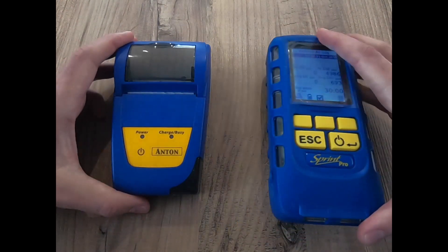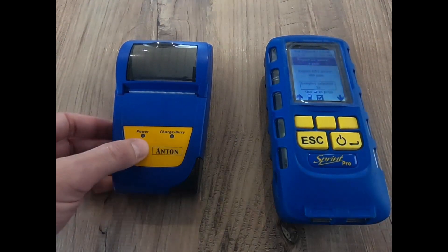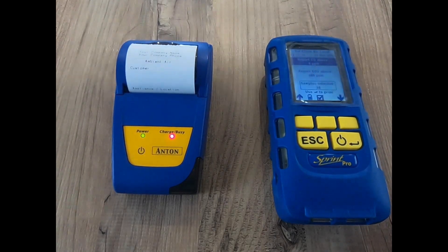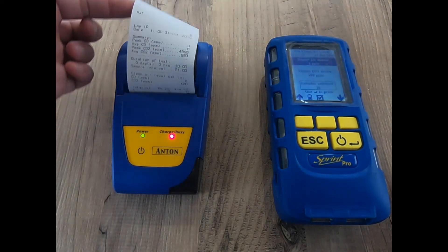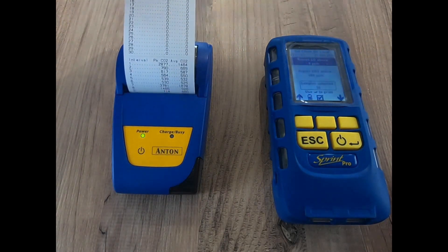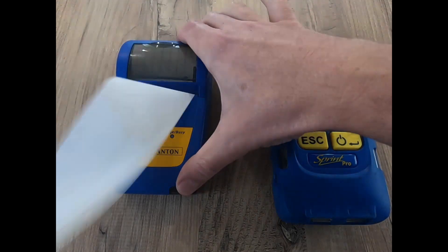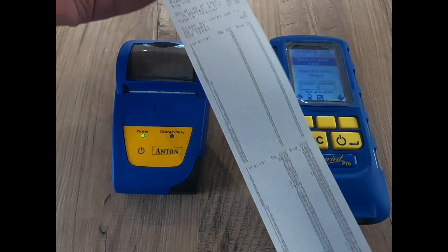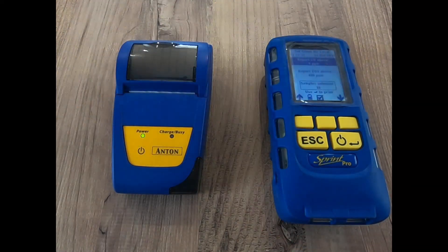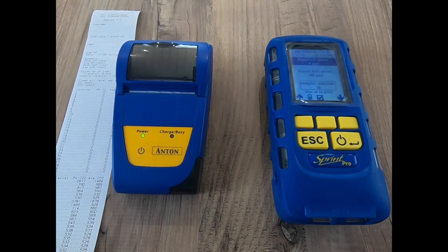If I want to print that and get a report, I can hit the print button. Turning my printer on and pressing print, I'm going to get a very long report with 30 readings for the peak and average CO, and 30 readings for the peak and average CO2. As you can see, this is quickly turning into an Andrex advert — a very long report with all the CO and CO2 readings. Obviously that isn't ideal, especially if you've done a seven-day test, that could be an enormous piece of paper.